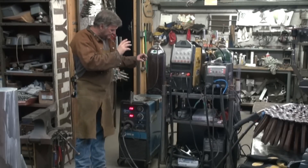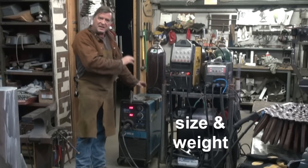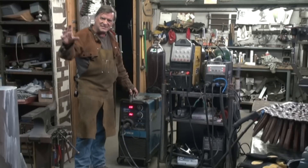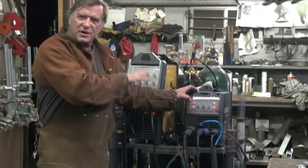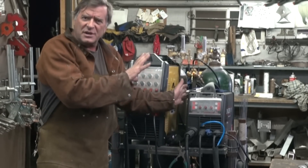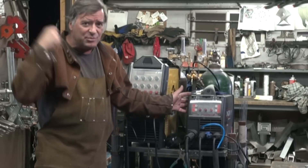Big machine. The transformer-based machines are always big machines, always heavy machines. You either put them on a skid and they stay there, or they come with wheels. The inverter-based machines are always a suitcase size — something you can pick up and carry. Some of them are so small they come with shoulder straps.